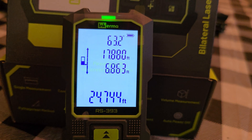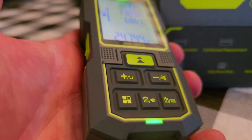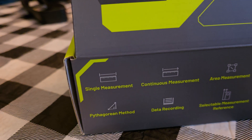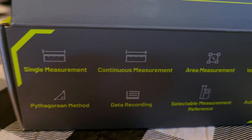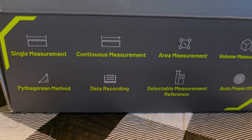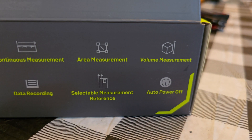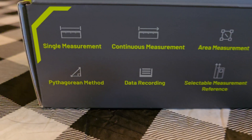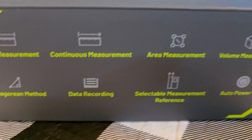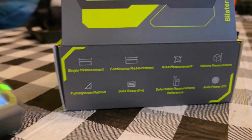InkErma, you guys are awesome — you can send products for me to test and collaborate anytime. Because these are so simple, I won't dummy it down. InkErma makes some really cool products — links are in the description. Here's what you can do with it: single measurements, continuous measurement, area measurement, volume measurement, the Pythagorean method, data recording, selectable measurement references, and it has an auto power-off feature.